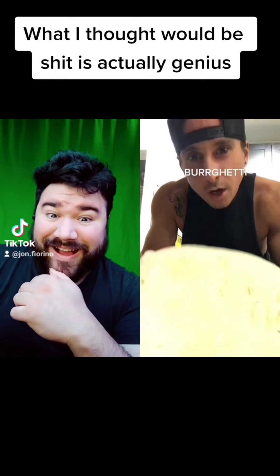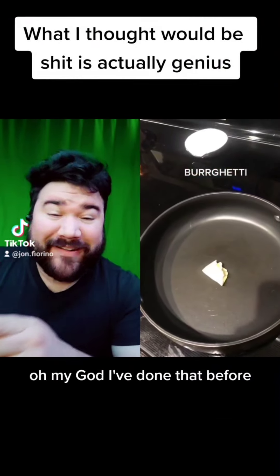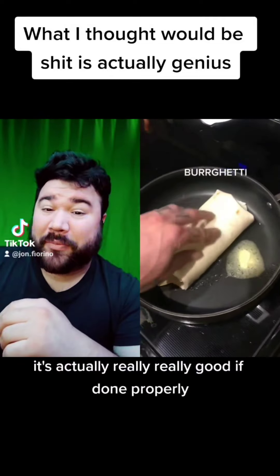Tortilla, salt, garlic. Oh my god, tortilla! I really did lose my freaking mind when I saw that. I've done that before! In theory this should be a really shit idea, but it's actually really, really good if done properly.